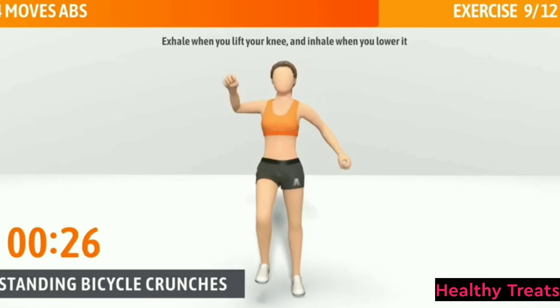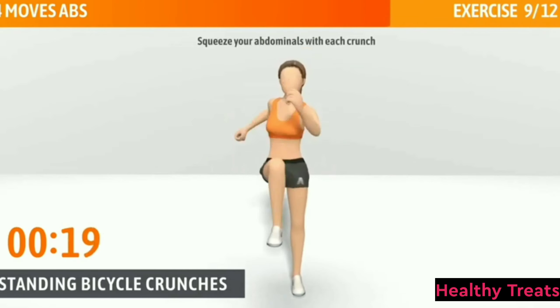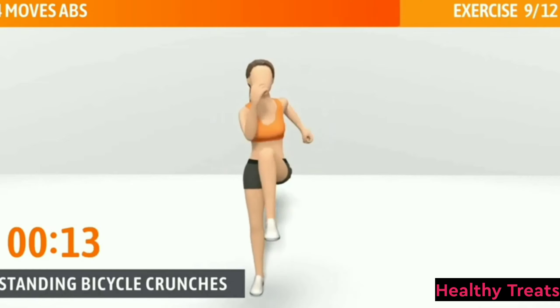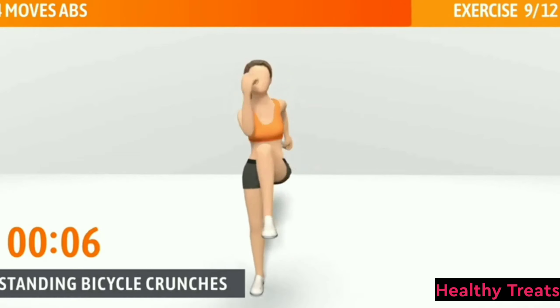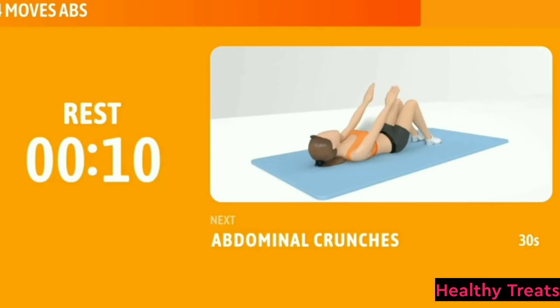Exhale when you lift your knee and inhale when you lower it. Squeeze your abdominals with each crunch. Half of the time, almost there. Raise your knee up as high as you can. 3, 2, 1. Now have a rest.